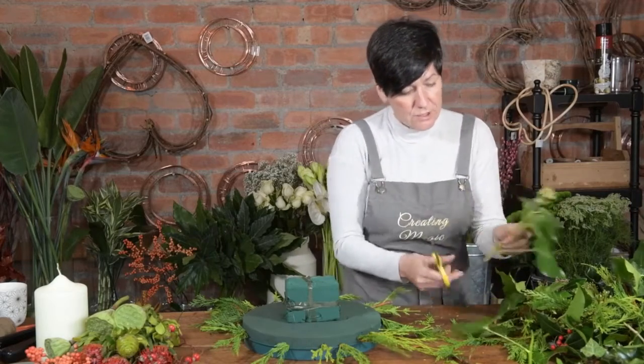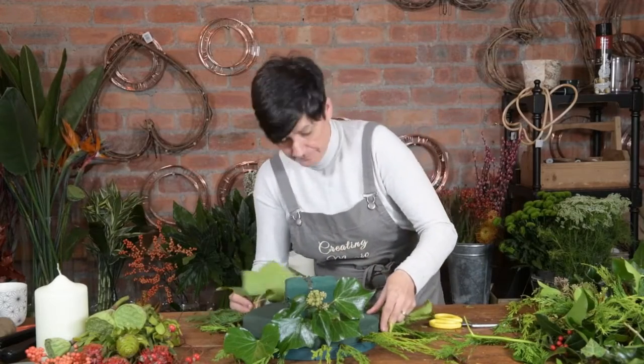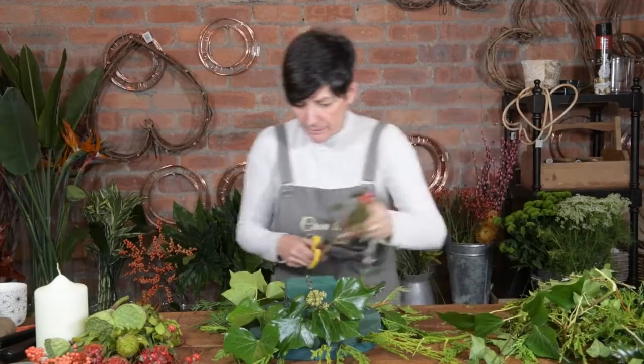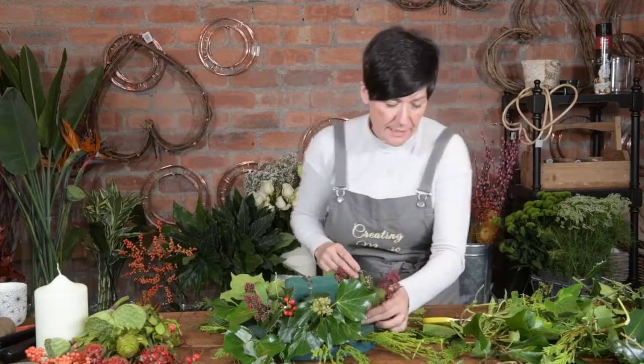I've got some ivy — gorgeous ivy, it has a little blackberry on it when it's a bit more mature. Put some leaves in between; if your leaves are a bit scratty, just trim them off. A bit of holly — we're not going completely un-Christmasy — lovely berries. So we're getting a nice coverage now, just covering the oasis. You just don't want to see any of the green.